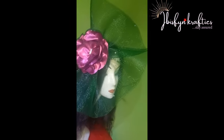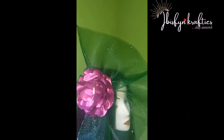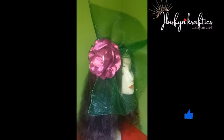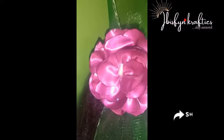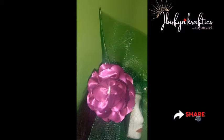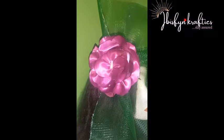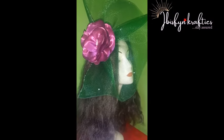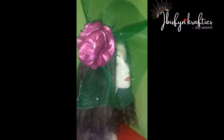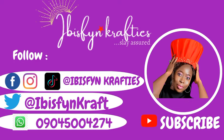We are done with our fascinator — this is the outcome! This came out so beautiful, it's looking so lovely. If you enjoyed this video please give it a thumbs up, follow at Ibis Fine Crafties on Facebook and Instagram, and click the subscribe button for more tutorials — fashion accessory diaries and more millinery tips. Don't forget to put on the notification bell so you'll be notified when new videos drop. Thank you for watching — stay safe, and remember: whatever you think you can create, so be creative! Bye!